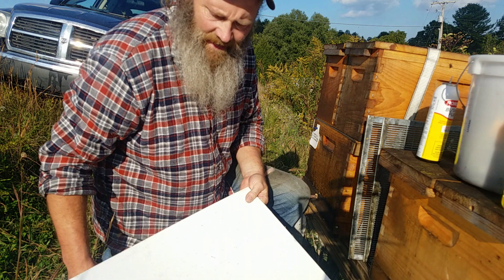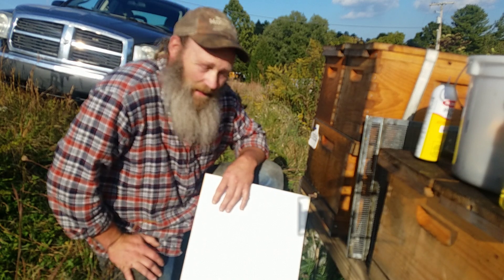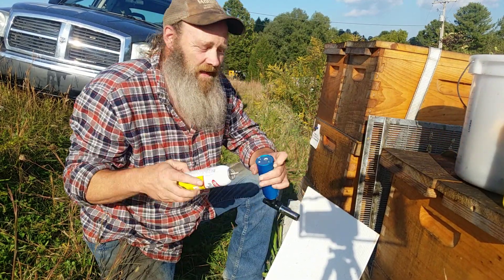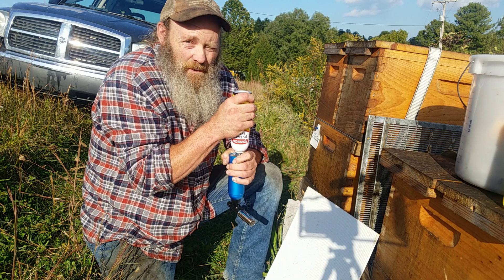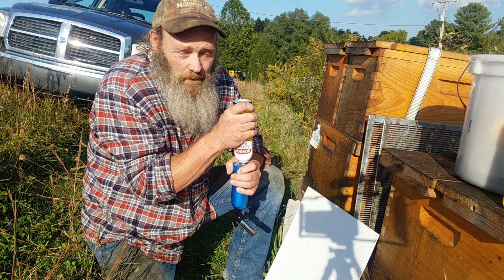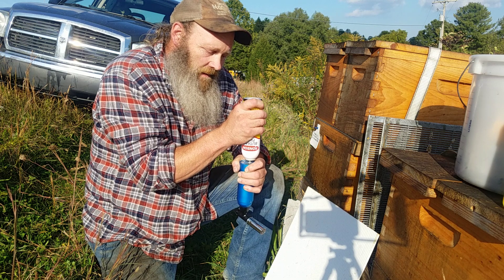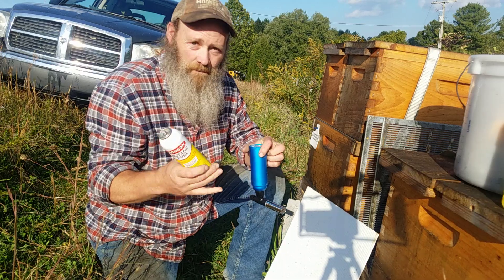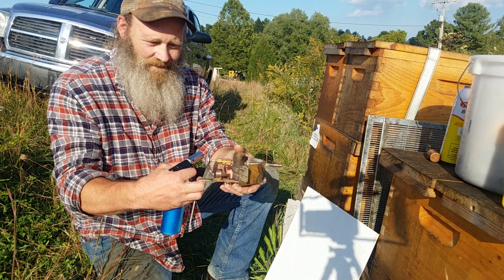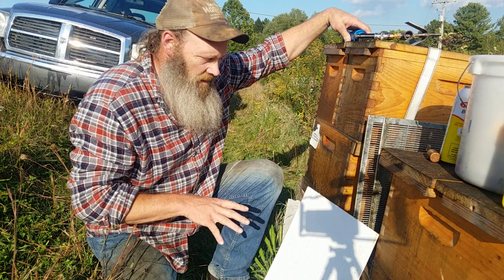Hey there y'all, how's it going? We're gonna get into killing some mites today and we're gonna do it the easy way. Butane torch - no extension cord, no generator, no inverter. I do have a vehicle here, which would help if you have a 12-volt vaporizer. If you have a 110-volt one, you still need an inverter.